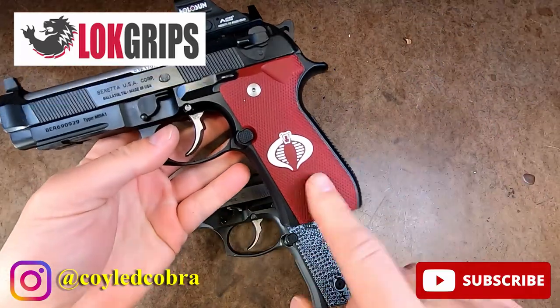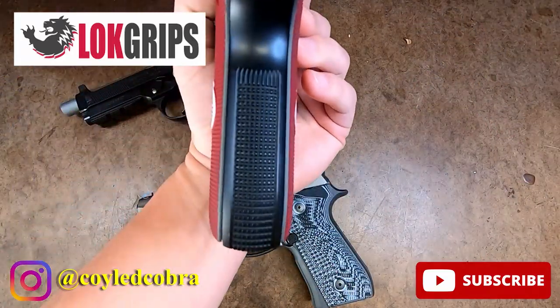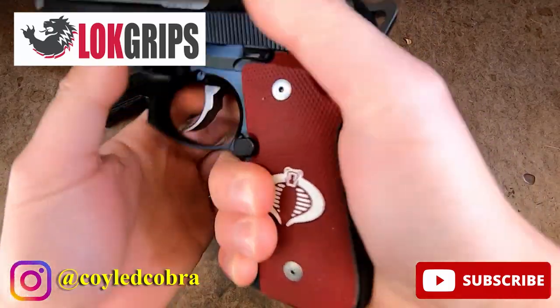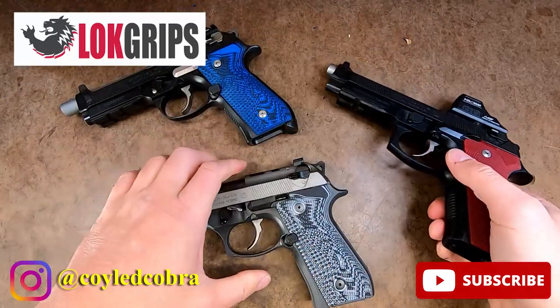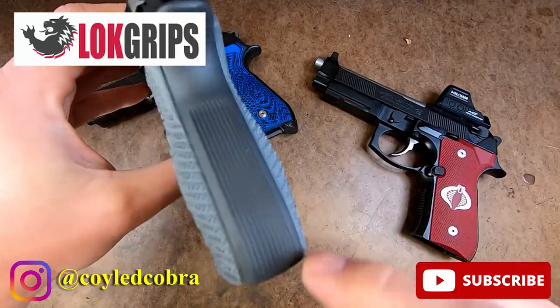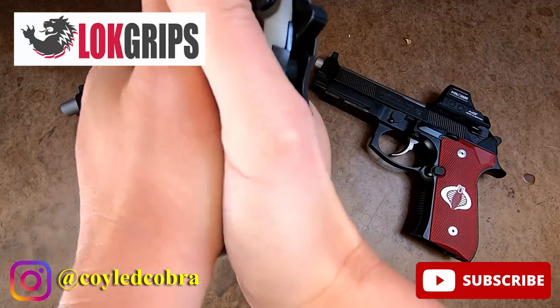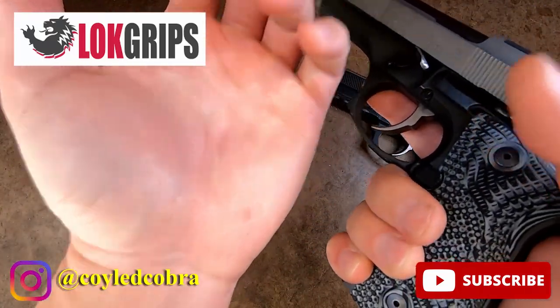On a regular Beretta profile like this, it has no palm swell, but this still feels really good. I do notice the texturing a little bit more because I have a little more purchase on that. But I really want to push into here, and even on the left side too, by having a nice palm swell there I can really push with the meat of my hands right there. You can actually see it right there.